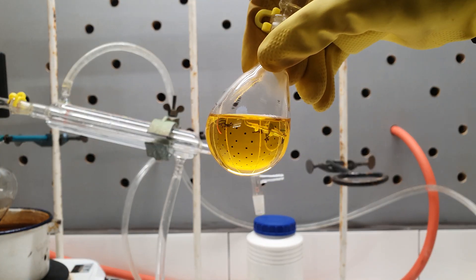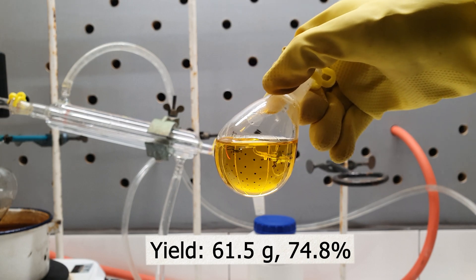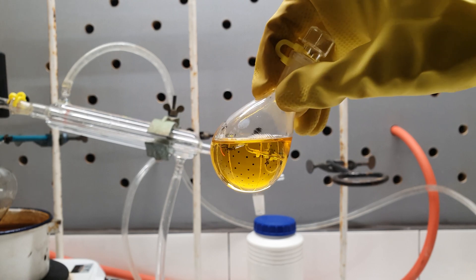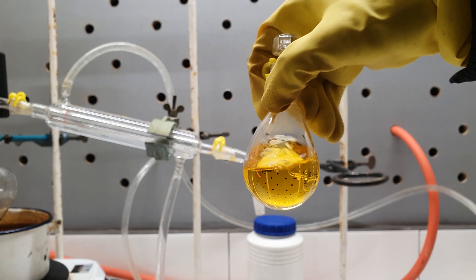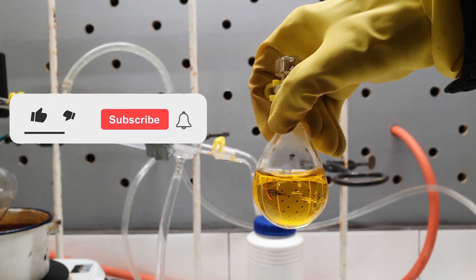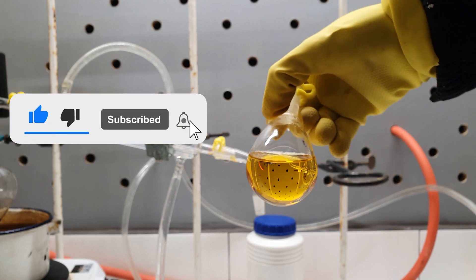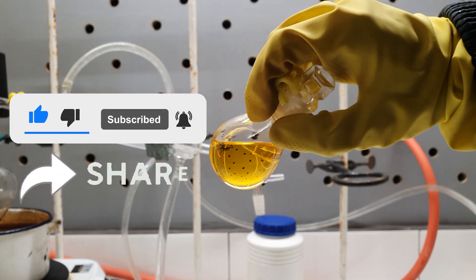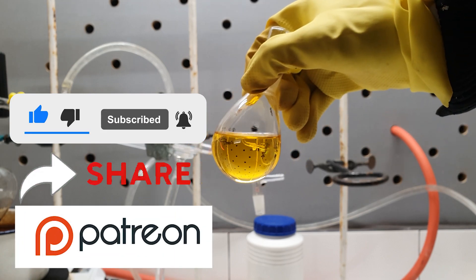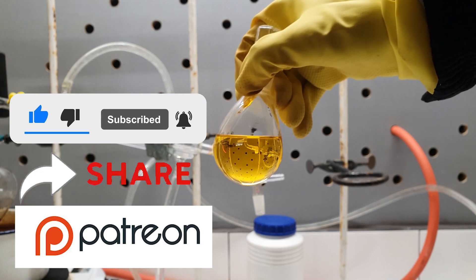My final yield was 61.5 grams of iodobenzene, which corresponds to 74.8%. So that was all about this interesting synthesis. If you enjoyed watching it, you can help me grow my channel by pressing the like and subscribe buttons or by sharing the video. Also, if you want to support me, you can go to my Patreon page, the link for which you will find in the description. Thank you for watching.